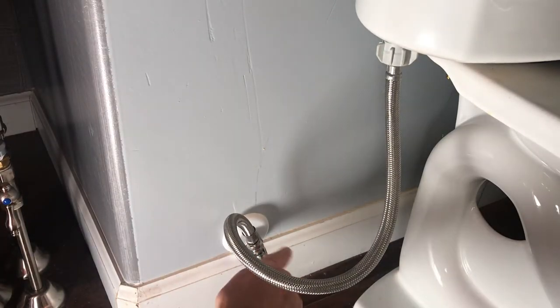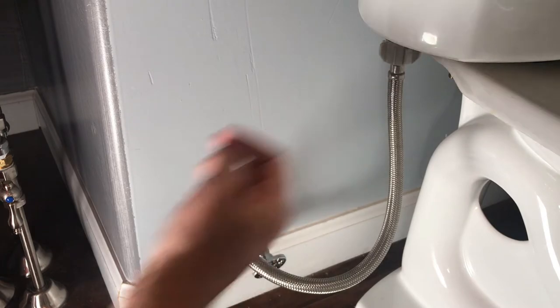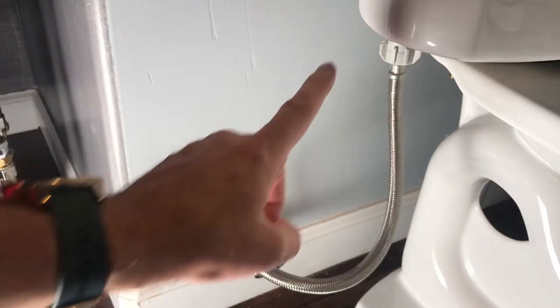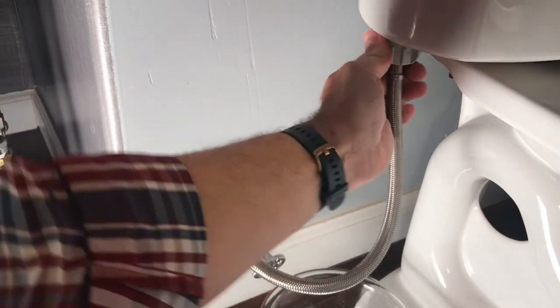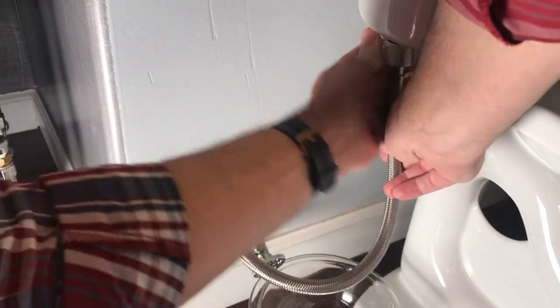The first thing we're going to do is turn off the water source so that there's no more water feeding into the toilet. The second thing we're going to do is flush the toilet — a royal flush! This ensures no more water is flowing in, and I can't hear any more water coming in so it's stopped. I've got a little bowl to catch any drips and to direct excess water from the hose.